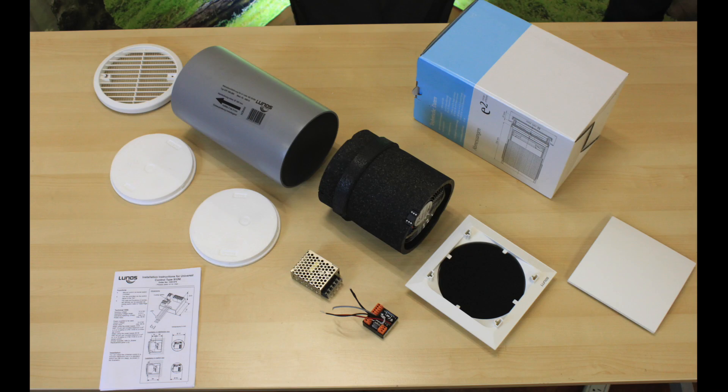Directions in English are also included. Note that depending on your order, the contents of your box may vary. Only one transformer and controller are needed per pair of fans, and multiple fan pairs can be installed on one controller.